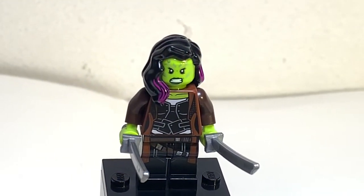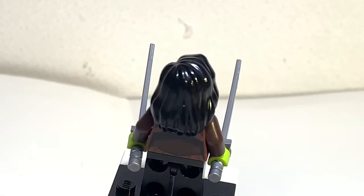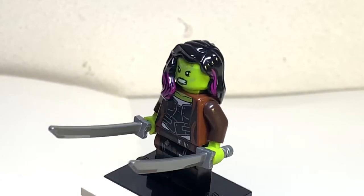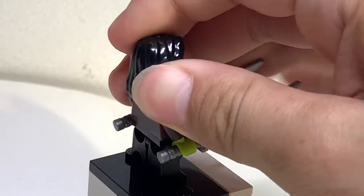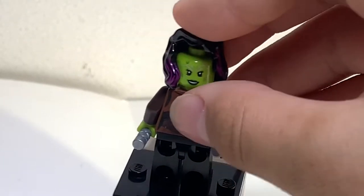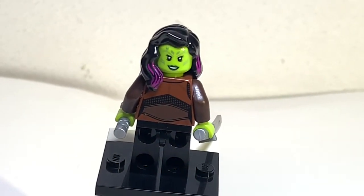The first minifigure is Gamora from the Infinity War line. This is one of the most detailed figures in the set — I don't remember seeing another Gamora before. The hairpiece is really nice, the body is really well printed, it has printing on the legs, a dual face, and really nice back printing too. I don't see a flaw in this — it's a pretty good minifigure.